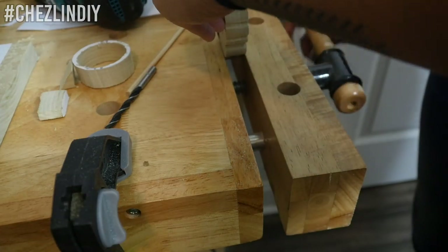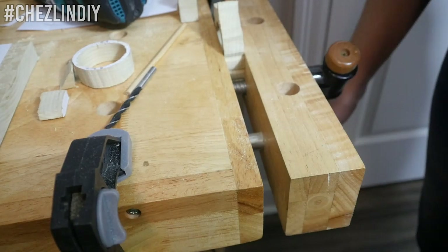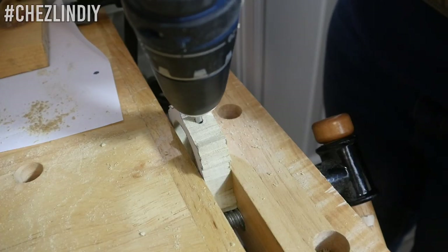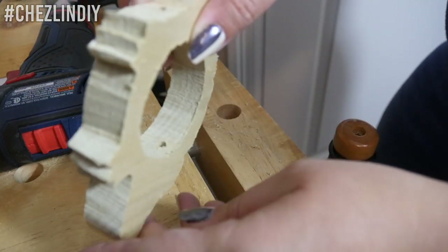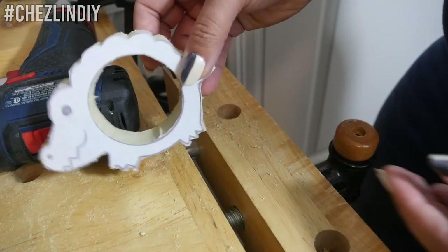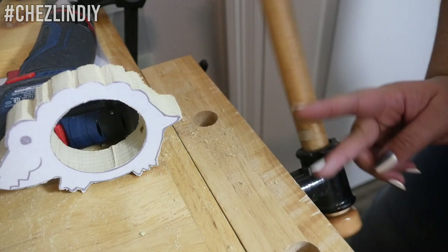Then I used a drill bit that was as thick as the dowel I intend to use and drilled through the side through the middle of the hole. I started it right under the tail and went through to about where the eyeball will be, going in about 1/4 inch on the side near the eye. I didn't go all the way through because it's not necessary — you just want enough so that the dowel can be glued into that spot.